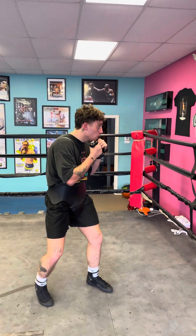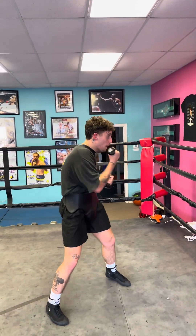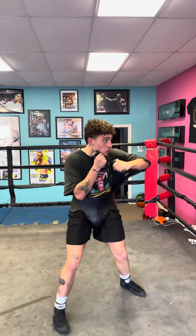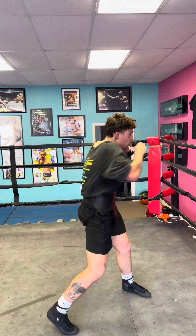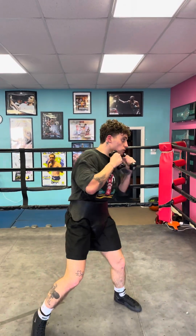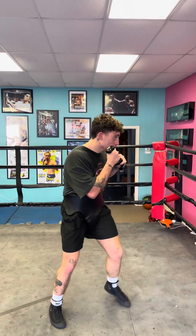Today we're talking about the pros and cons of shadow boxing with weights in your hands. Shadow boxing with weights is not my favorite. It can change up the technique and your timing, which are both very important in boxing. A lot of people like to do it, they think it's going to increase their speed or their power, but it doesn't impact it the way that you would think.